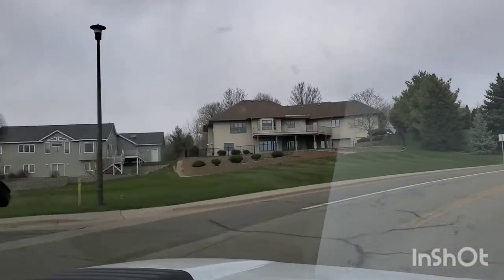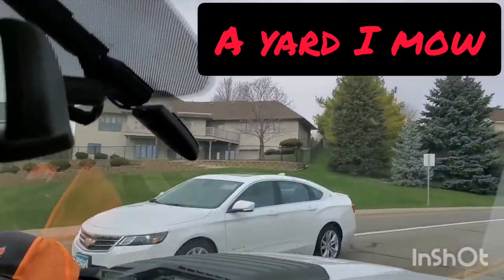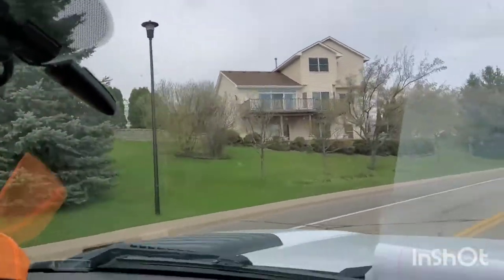Look at this sexy yard right here. Wow. Whoever does that does a good job. Wow.